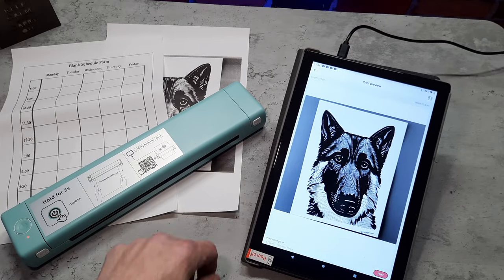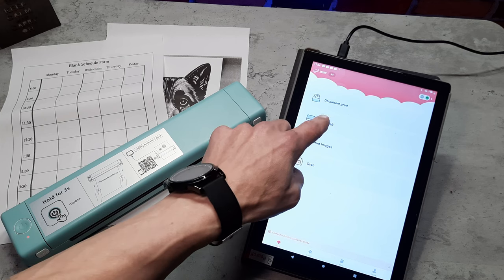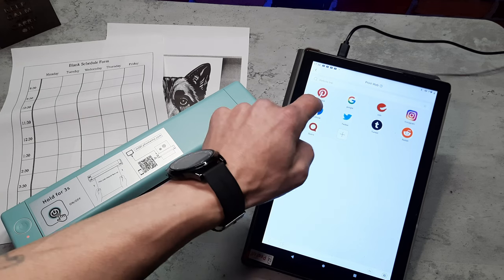If we go back to the home screen, we've also got print from the web, which allows you to print from your social media accounts. You've got everything on here like Pinterest, Google, Facebook, Twitter, Instagram, etc.